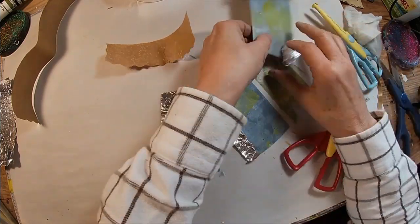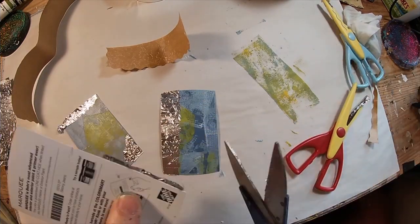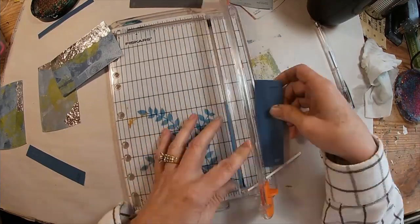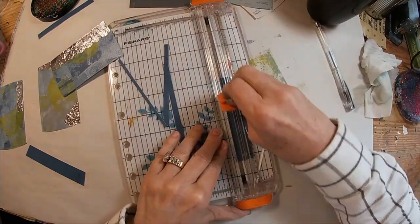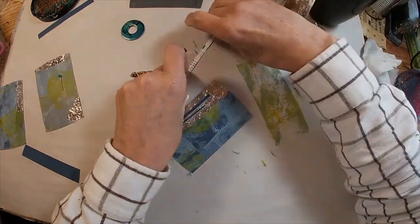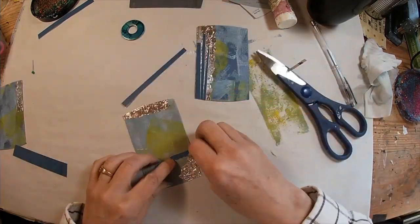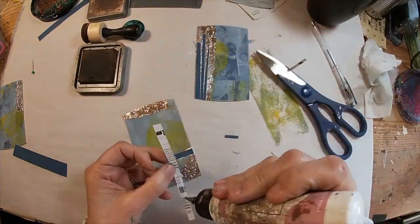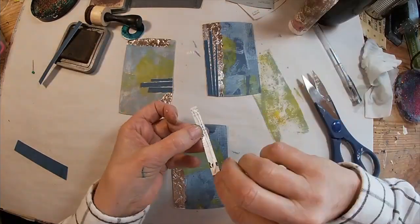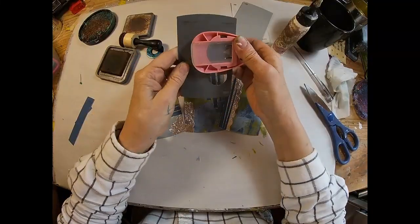Now let's get this trimmed up. Our journaling card is starting to take shape. I still have some of these paint chips or paint samples left, so I'm just cutting them into real thin little pieces and I'm going to lay those down just horizontally and vertically along these cards, just to add in that depth of color.